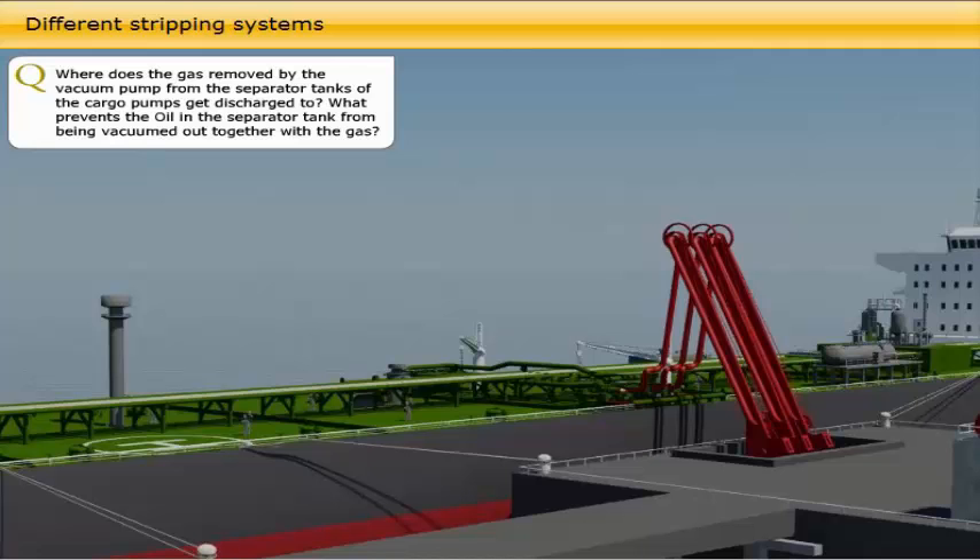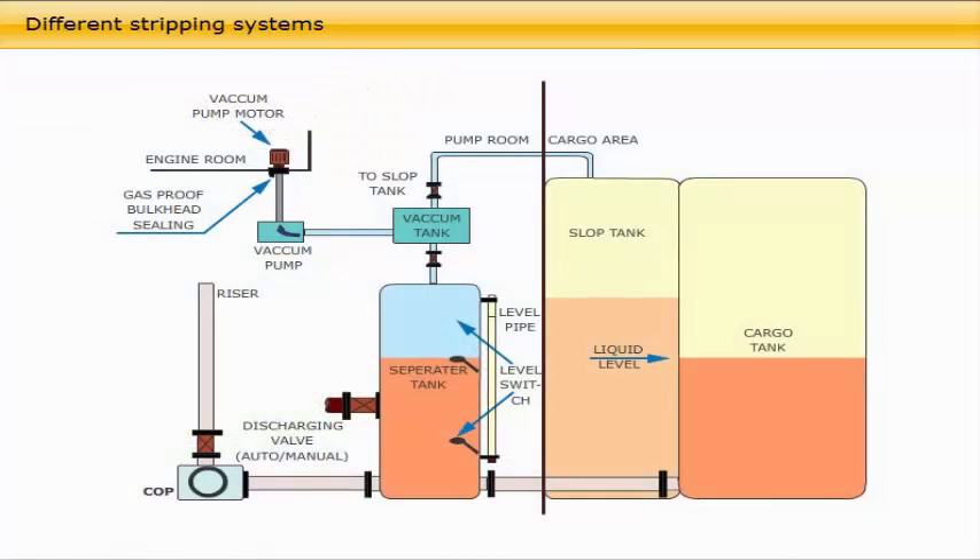The vacuum stripping system: the gas removed by the vacuum pump from the separator tanks of the cargo pumps is discharged to the slop tank. The vacuum strip system is fitted on the suction line and close to each cargo pump. The system consists of a separator tank forming part of the suction line to each cargo pump. The purpose of this separator tank is to support the cargo pump with liquid. The separator tank, one for each cargo pump, has a pipe connection to a vacuum tank located at a higher level in the pump room. The vacuum tank is connected to a vacuum pump. The liquid level inside the separator tank will fall when the liquid level in the cargo tank becomes lower than the height of the separator tank, and the void space above the liquid inside the separator tank will increase. At this stage, falling pump pressure should be observed and the vacuum system started.